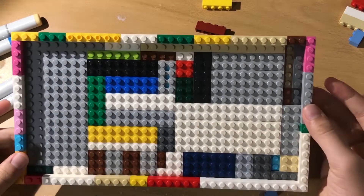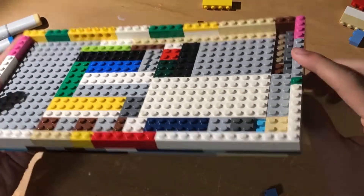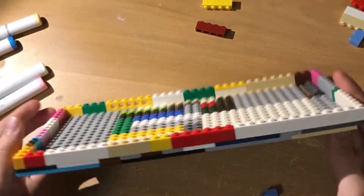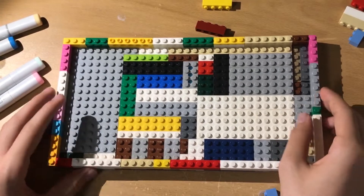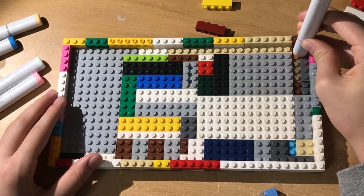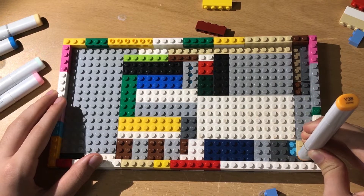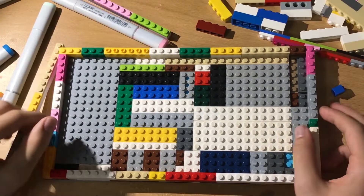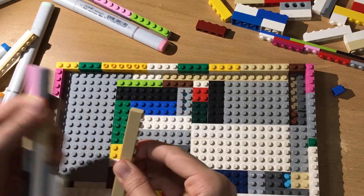Bear in mind I haven't started on the actual thing — I'm just making an example. I've built just one layer of this LEGO box. This is one story, you could say. You can place markers in and count: one, two, three, four, five, six, seven, eight — so this single layer holds eight markers standing upright.